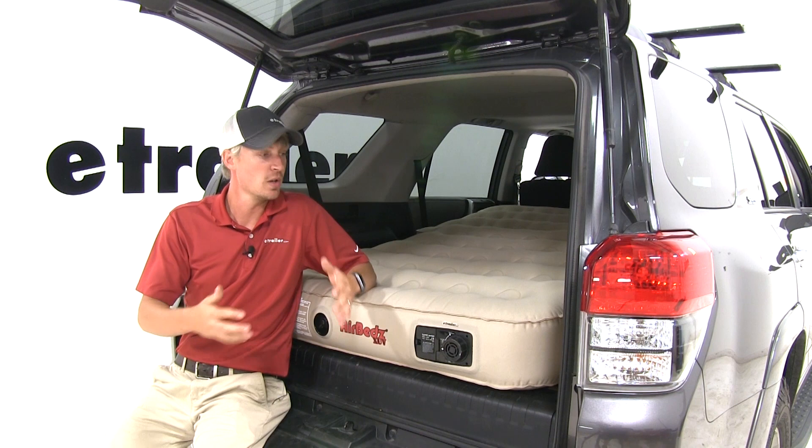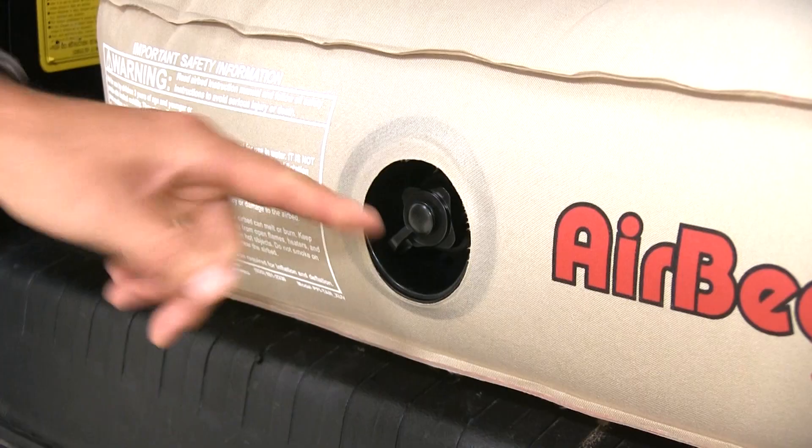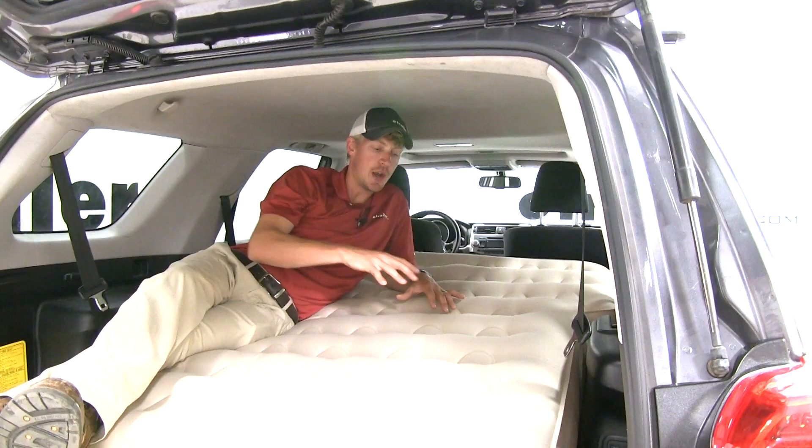This system takes all of the work out of it. If you do, however, forget to charge your battery, it does have a valve, so you can use a hand pump or an electric pump in an emergency.